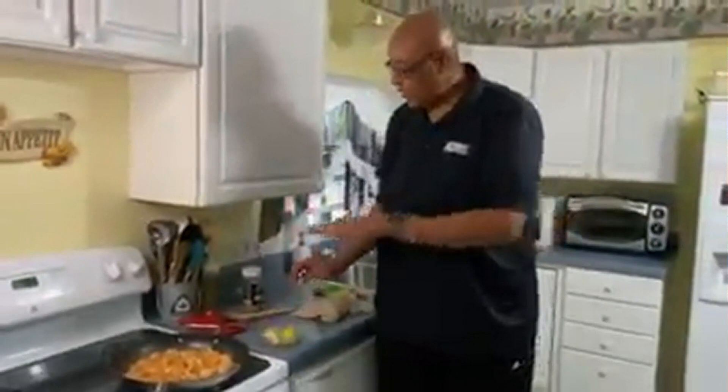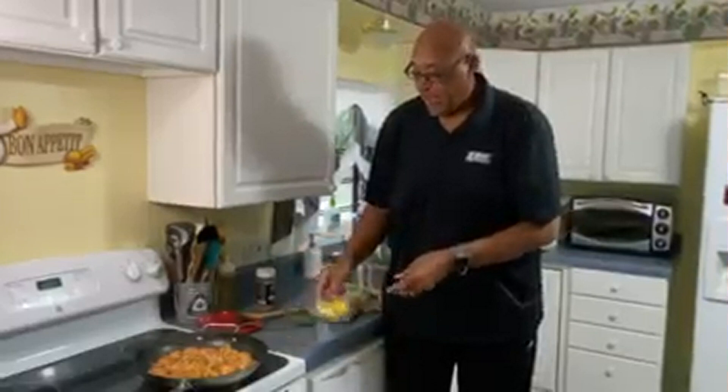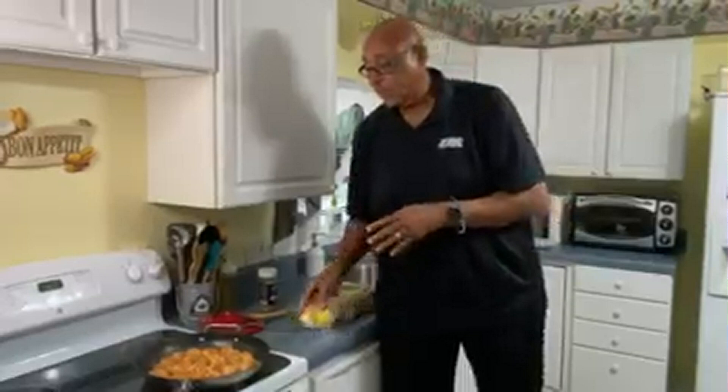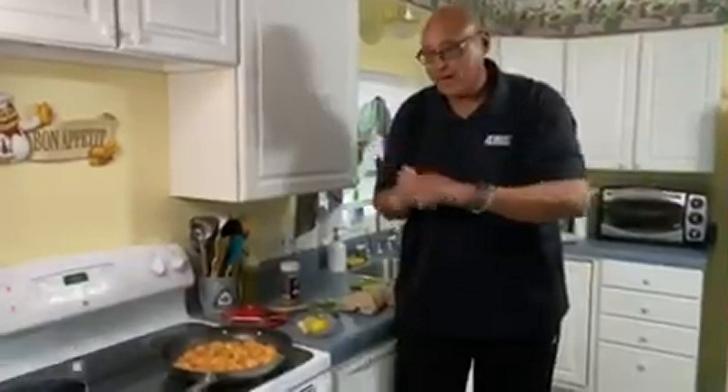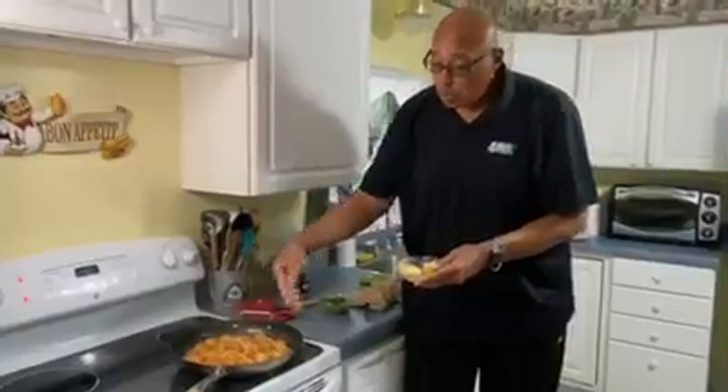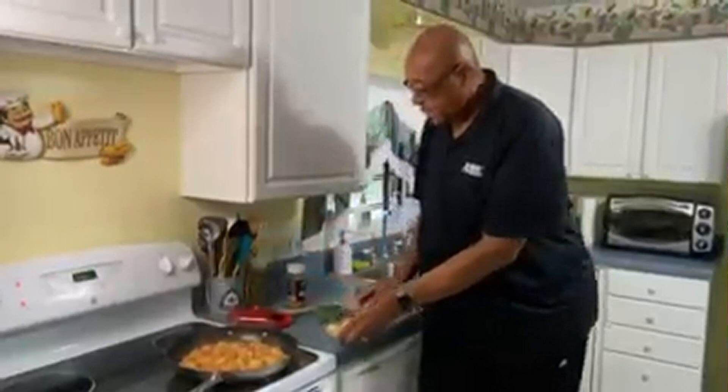What we're going to finish this off with — because these are just about done — is some fresh lemon juice. If you ever hear of 'creaming out': sometimes when chefs finish a dish, they put a little more butter in when you take it off the fire and add butter. As that butter melts, that creams it out and gives things a shine. So if you want, once you turn the fire off, you can add a little more butter to cream it out.